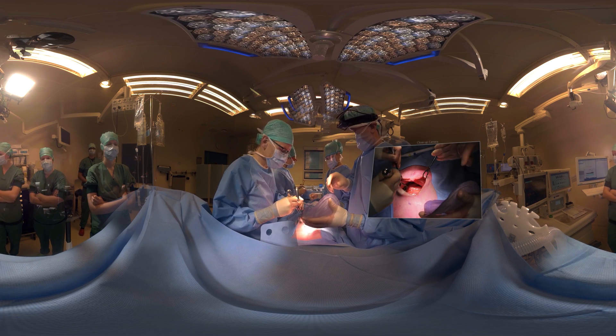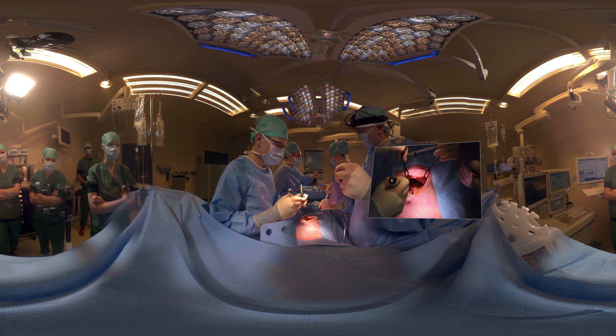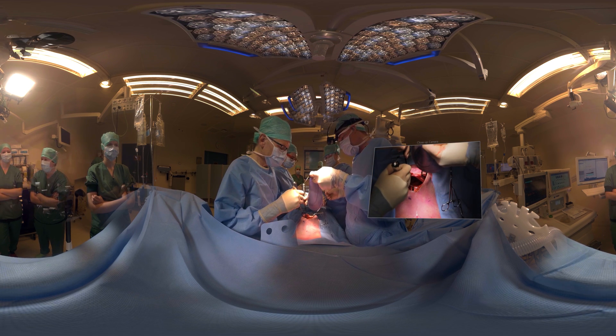Now we're going to position the mesh, preferably without touching the skin — it's not terrible if it does, but we try to avoid it.